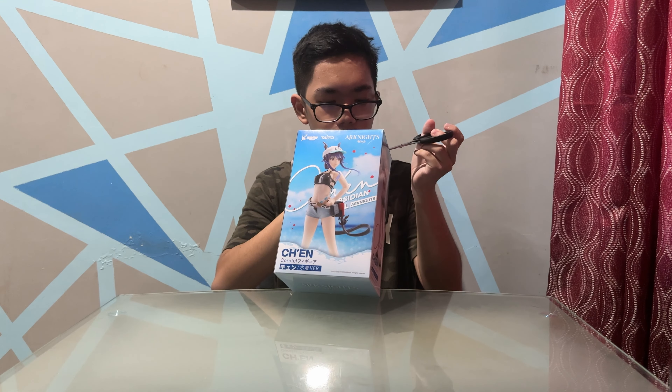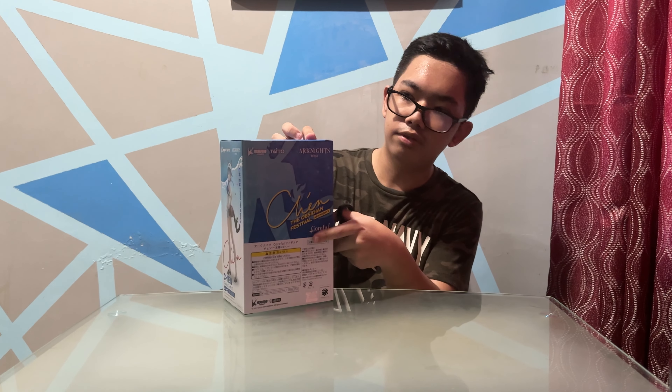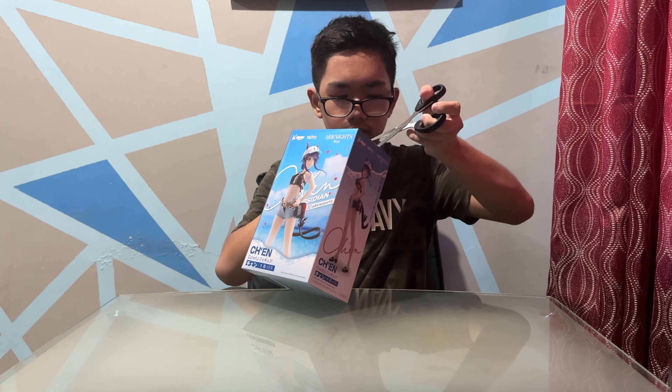So what am I presenting to you all? It's basically another Taito Korfu figure. From the stuff I've got from them so far, they have been really good quality. And when I saw there's an Arknights figure from Taito Korfu, I just had to get it because I'm guaranteed to have a very good figure.